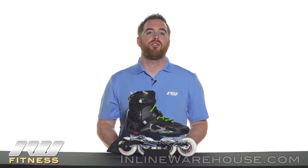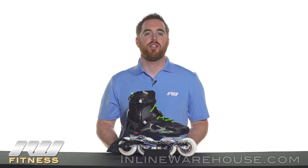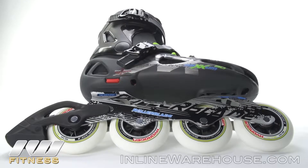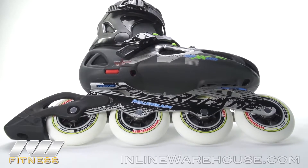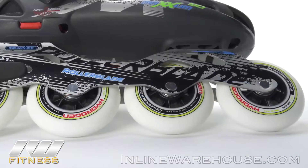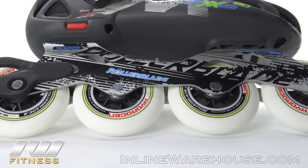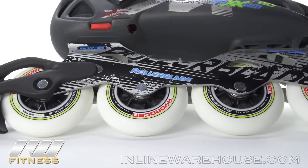Or for intermediate to advanced level skaters looking for a good transportation or occasional fitness skate. You've got a 90 millimeter wheel setup, and one of the first best features of this skate is it's going to come with Rollerblade's new Hydrogen wheels. These are race quality wheels and are very high level, so they will provide you with a great balance of grip and speed.